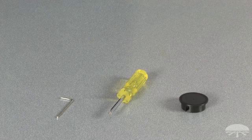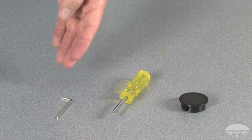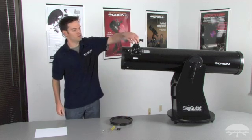The only other required tools are a Phillips head screwdriver, which is also included with the XT8, and you will have to supply your own 2mm Allen wrench or hex key. Start by removing the dust caps from your telescope — from the objective and the focuser.